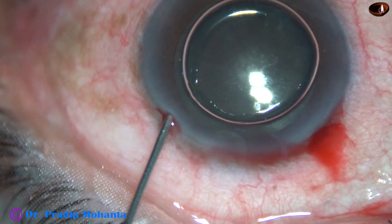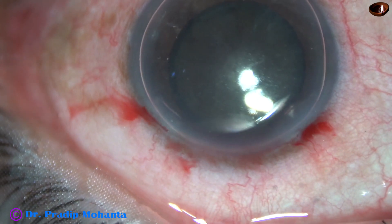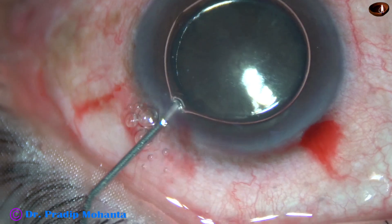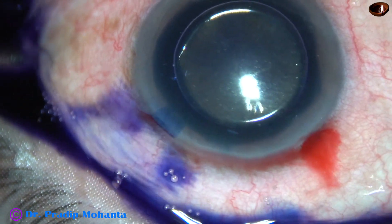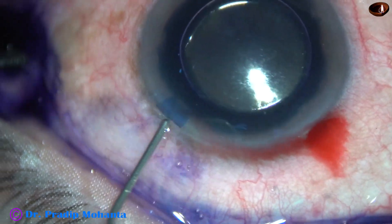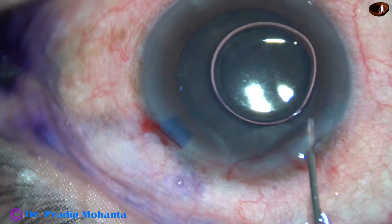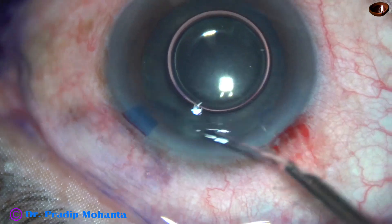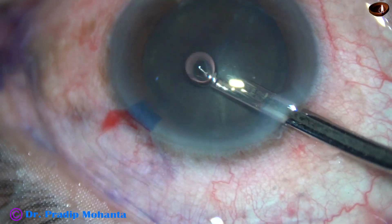A big air bubble is injected into the anterior chamber. Then trypan blue dye is applied over the anterior capsule. A few drops of adrenaline is applied. The dye is washed out with BSS.